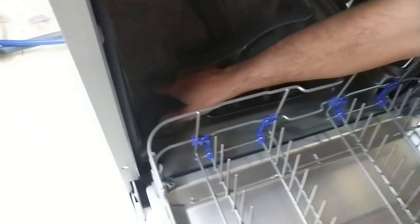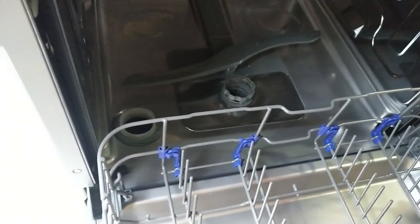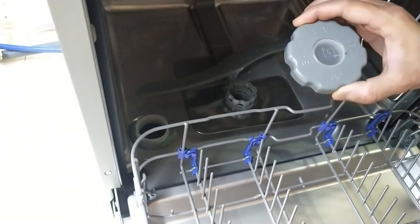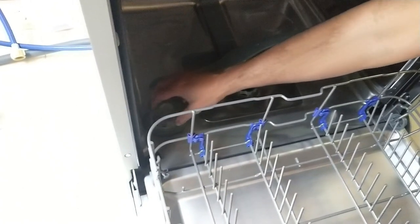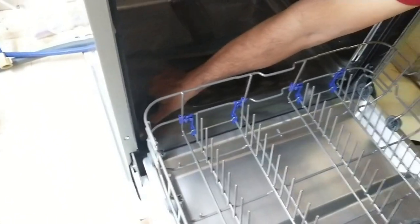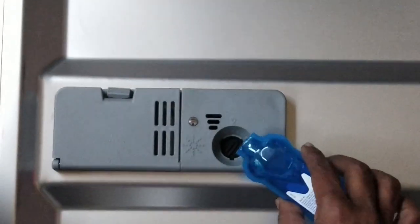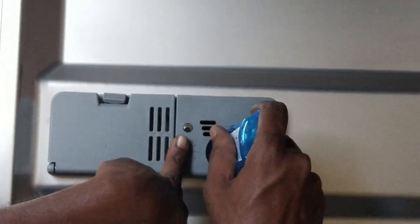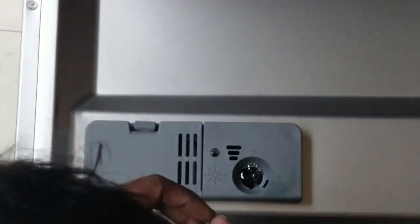Now let us look at the internals of the machine and consumables. To fill the salt, you have to open the lid. You can fill up to 1.5 kg of salt at a time. The technician advised adding 30 ml of water before filling the salt. The 1.5 kg of salt will run for approximately 4 to 6 months depending upon the quality of the water and your usage. The 70 ml bottle of rinse aid from Finish came along with the machine. You need to fill this in the chamber as and when there is an indication on the main screen. You can fill up to 100 ml of rinse aid liquid here.